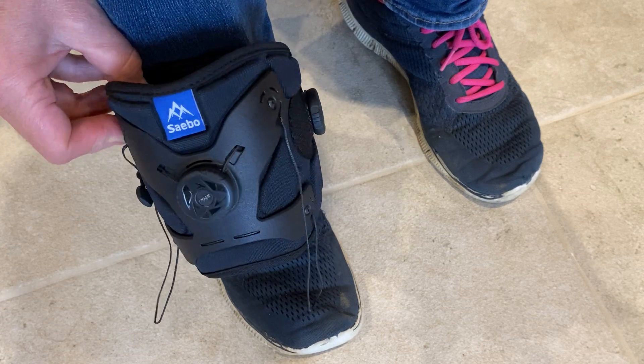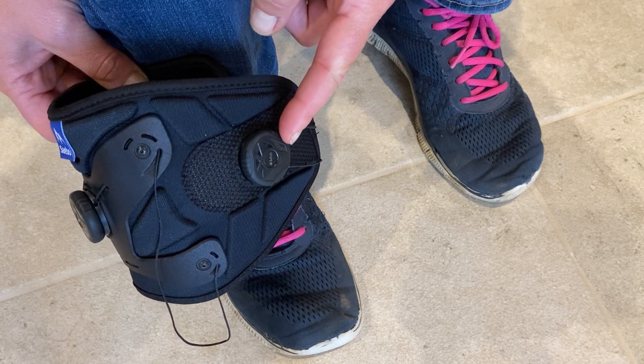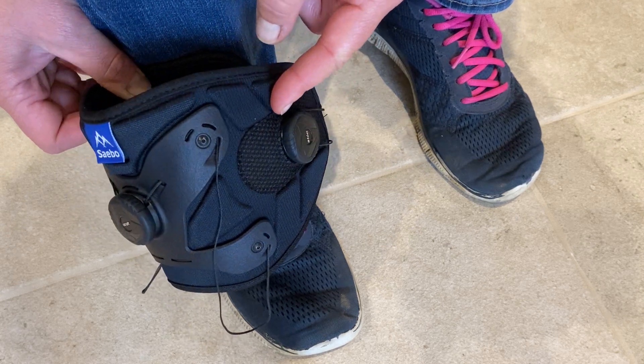I'm going to show you the features on our new improved SaeboStep. We now have a dial on the side to help with tightening up the ankle cuff with just one hand.